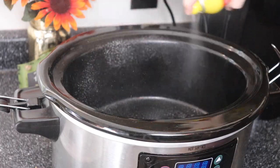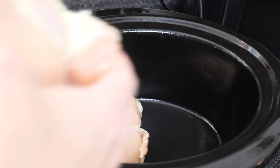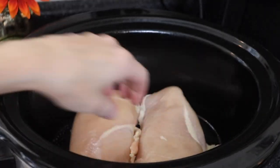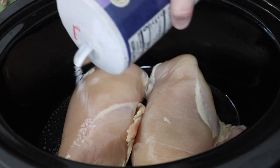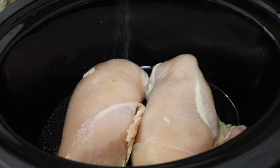I started by spraying my crock pot really well because the stuffing has a tendency to stick. Then I added two giant chicken breasts. You can also use four regular size or even some chicken tenderloins if that's what you have. Then I seasoned it up to taste with salt and pepper.